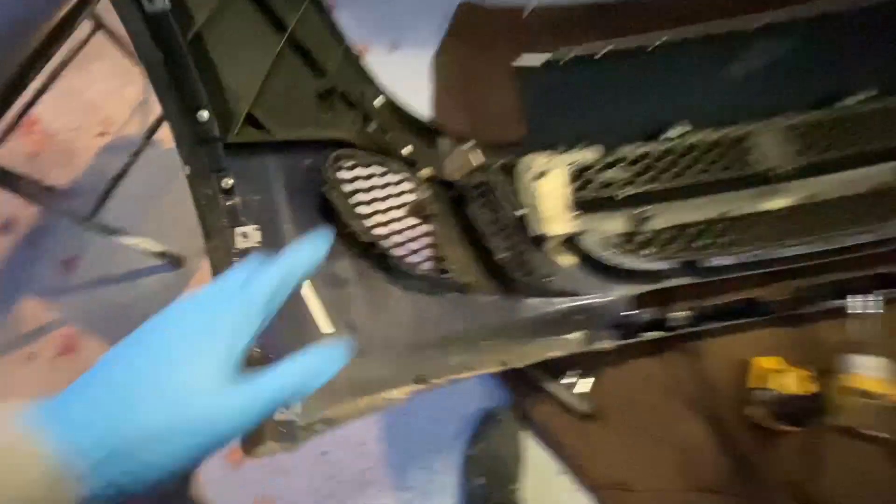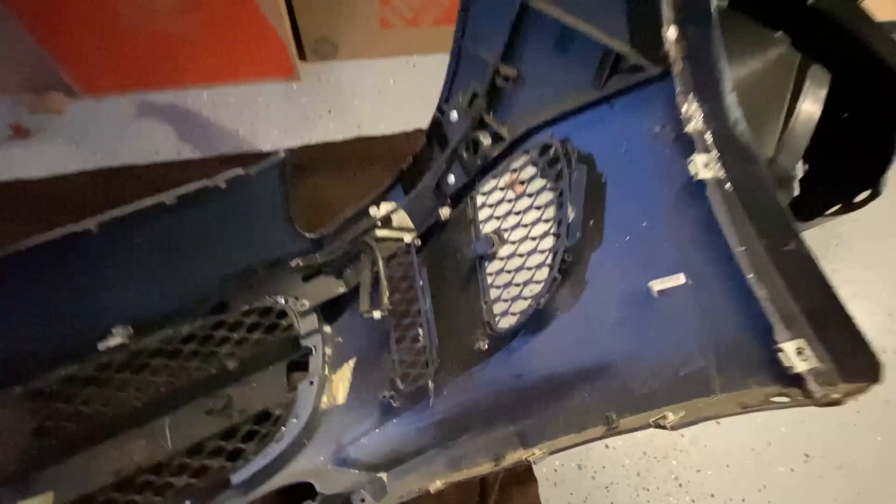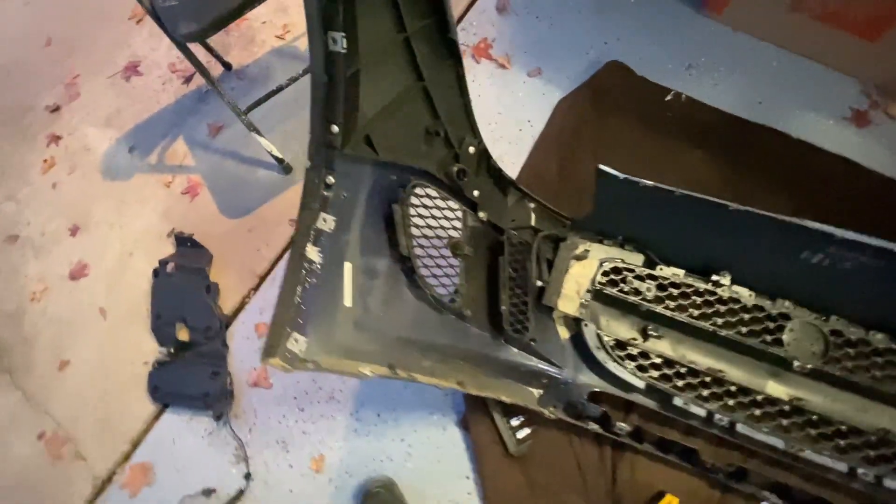Man, this bumper is made out of about a million pieces. There's so many wires, sensors, plastics, grills, and there's still a whole bunch more. I still have to take these off, take off the main one — I'm not even sure how this one comes out, probably piece by piece. And then these as well. There's just so many plastics and so much stuff going on here, but let's keep on taking it apart.